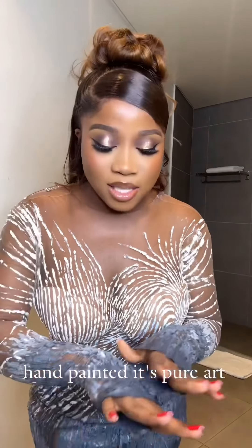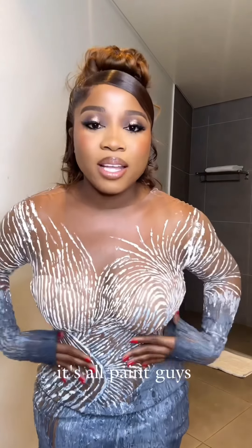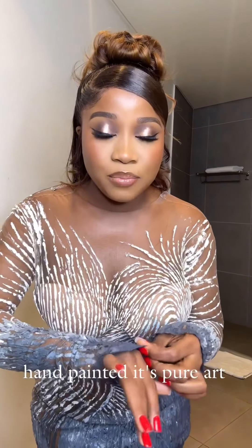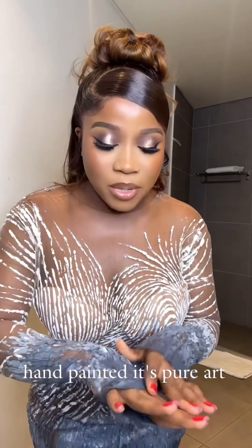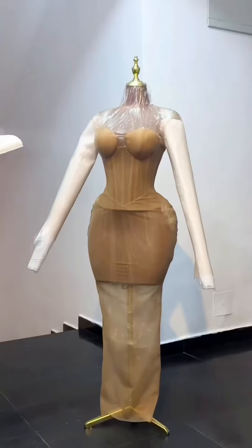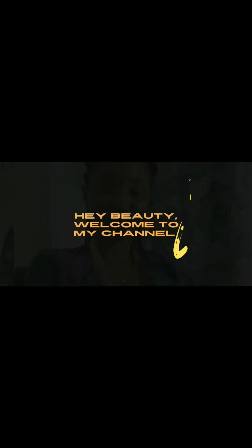It's all hand painted guys — it's pure art. This lady is the queen of fashion, there is nothing you can tell me. See this work of art! If you want to see the process, you're welcome to my channel. Like, share, subscribe. My name is Winifred, welcome to the channel of Beautiful. I love you!